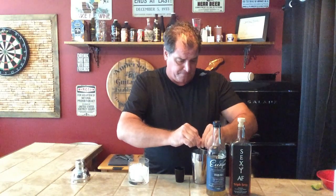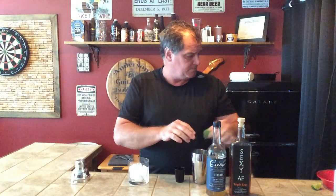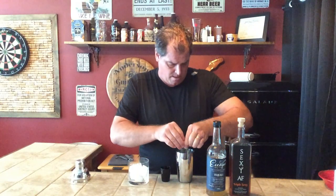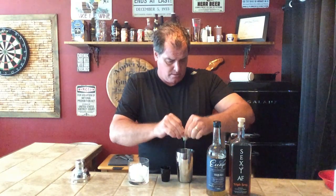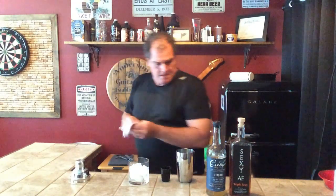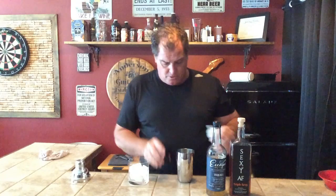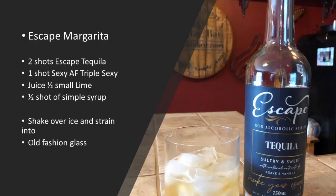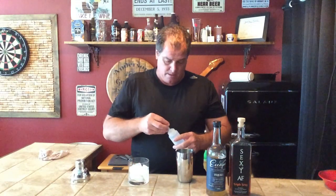We're going to do the juice of half a lime, which is typically what I use in my margarita recipe. That's a good juicy lime — that's going to be good. Then we're going to do three quarters of an ounce of simple syrup, so basically half a shot of simple syrup. Give it a good shake.